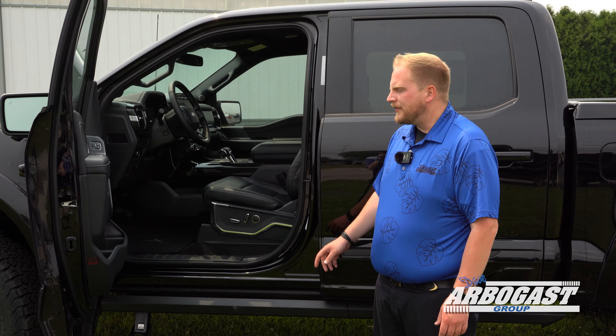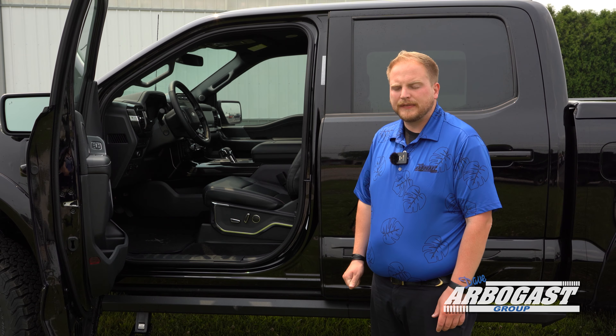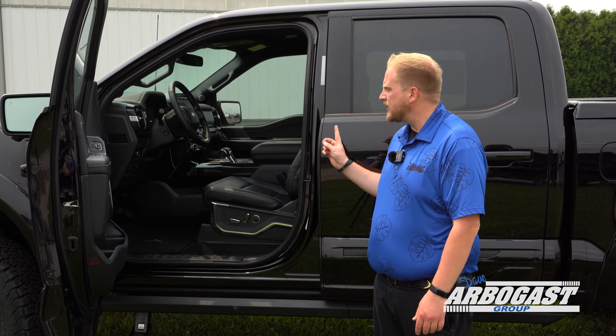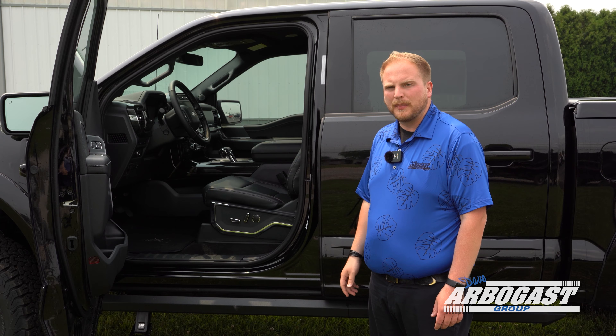In this truck you've got the upgraded B&O sound system, which features 18 speakers inside this F-150. It was designed specifically for the interior of the truck. You've got 1-inch tweeters in the headrest, speakers in the headliner as well as the dash and doors, and a subwoofer behind the rear seats.